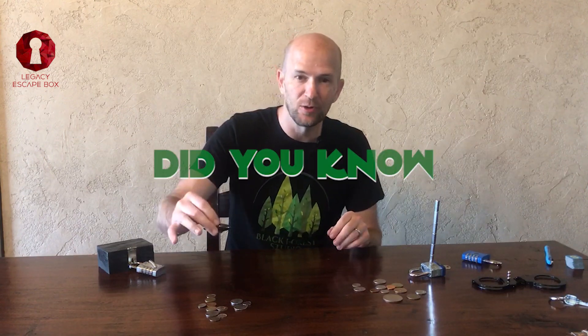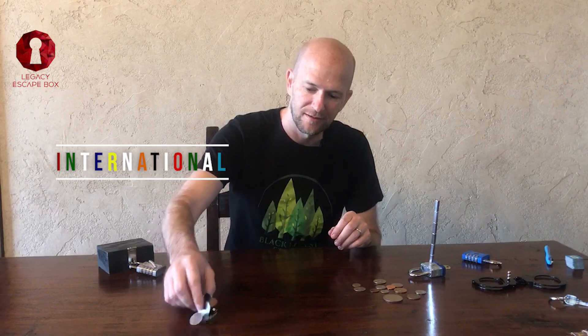So the first way you can use a magnet in an escape room is with coins. I'll start you off with a little bit of 'did you know.' Did you know that international coins — this entire pile — are all magnetic.